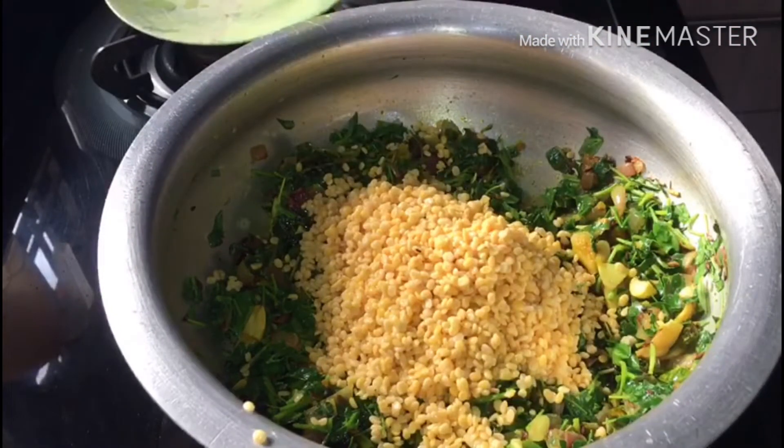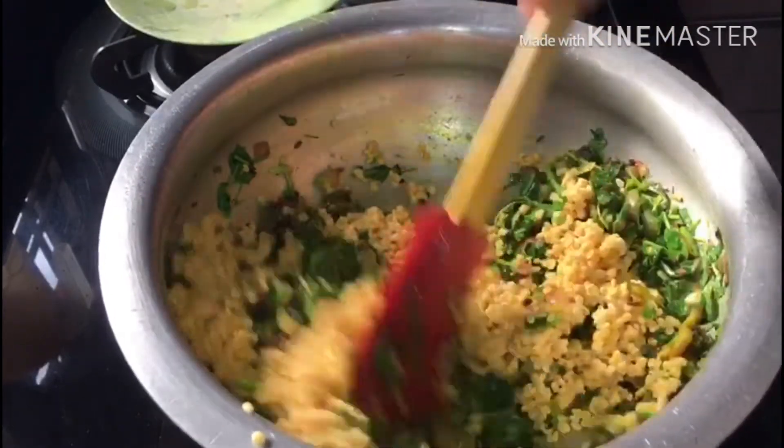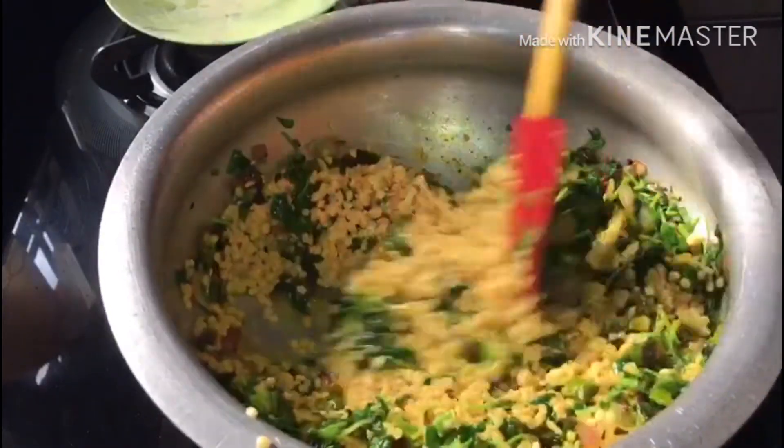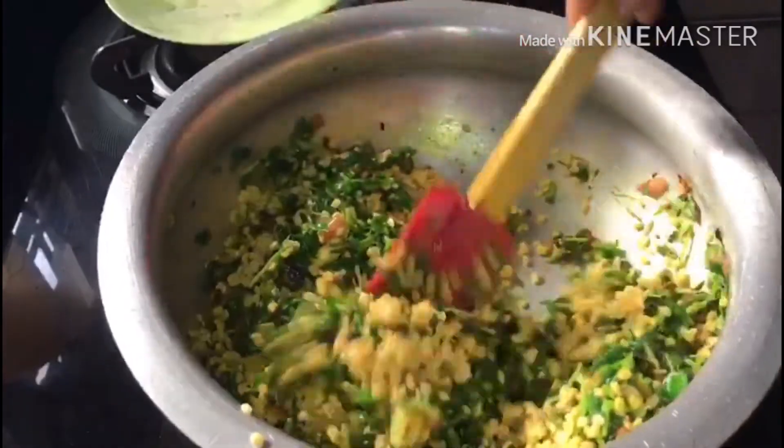Now let's add the steam. Add steam to the mixture and put it in to steam.